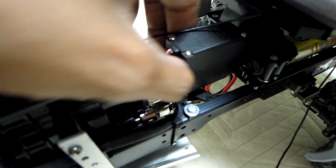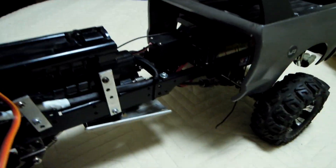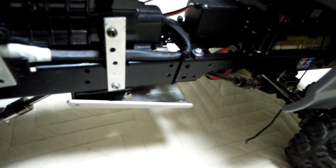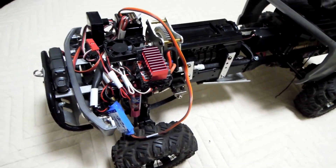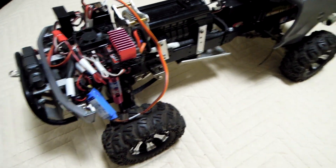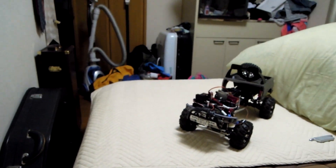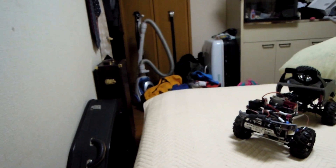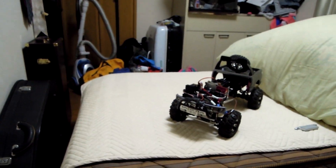This is the servo for the shift. Okay, let's try to test this. I'll put up a stand for my camera — please wait.